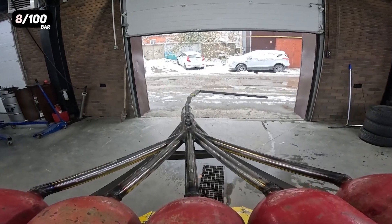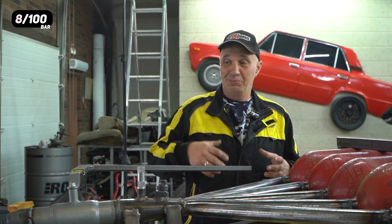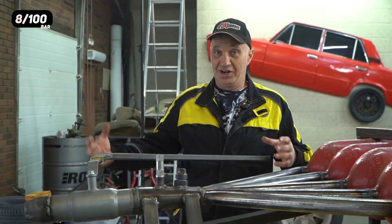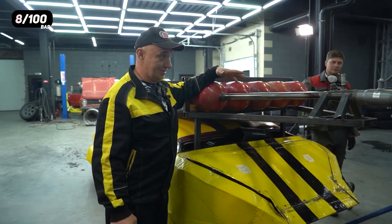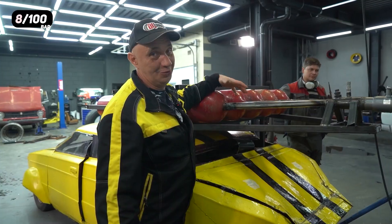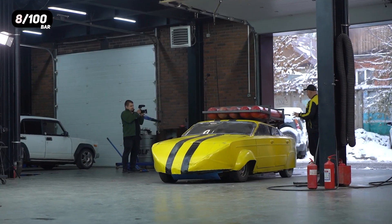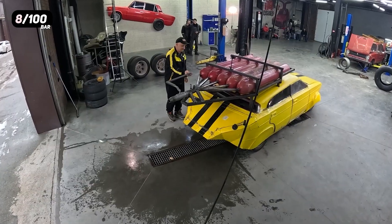Maybe it's just time to add some water into the mix to increase the power of our jet stream. We are now filling it with water to check and see how effective the system is with water inside of it. Same conditions as before, but with water added.